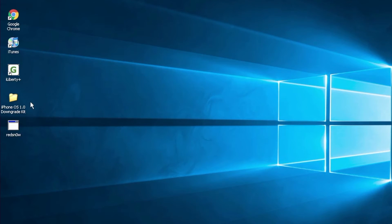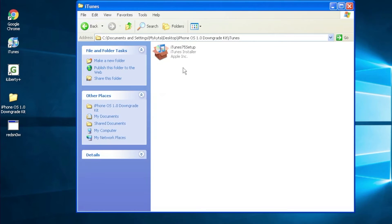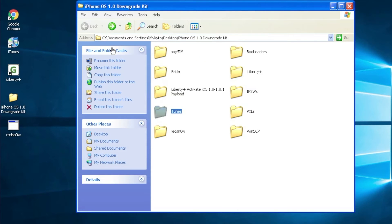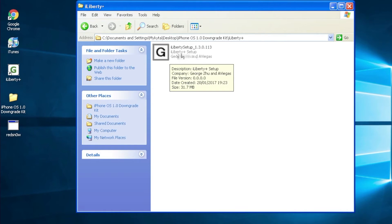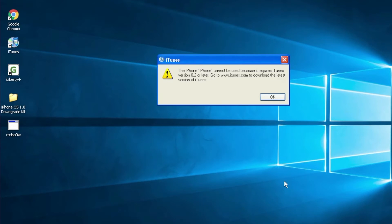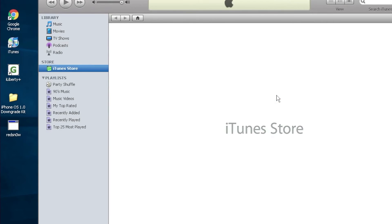Once you're on your Windows XP machine, make sure you transfer the downgrade kit to it. Go into the iTunes folder and install iTunes 7.5. You'll also need iLiberty, which is inside the iLiberty Plus folder — run the setup for version 1.0.3. That's all the stuff you pretty much need for downgrading. First, open up iTunes — that's what we're going to use to downgrade. iTunes sometimes crashes and you'll see that iPhone can't be used, so we're going to need to put our iPhone into DFU mode again to make it usable on this iTunes version.